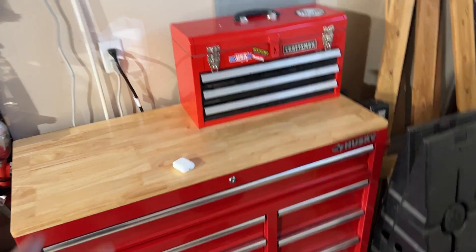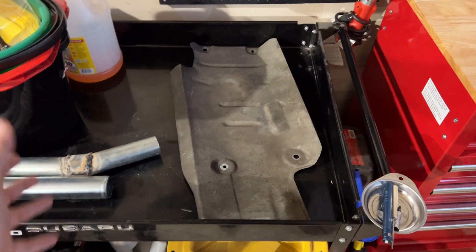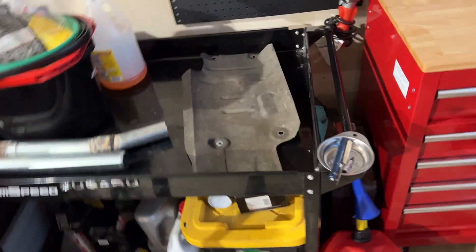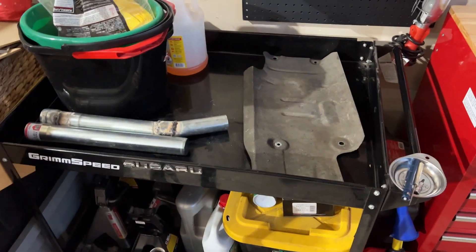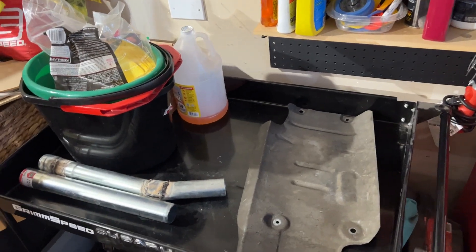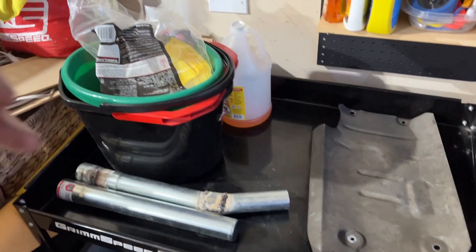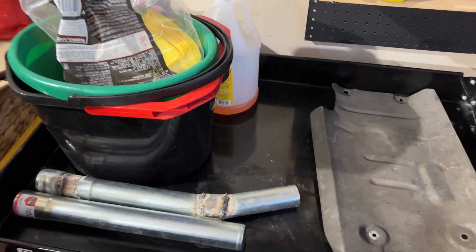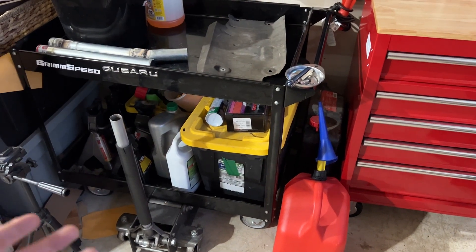First things first — this cart here was a Harbor Freight cart, and this is literally what I had all my tools on. I had every tool I own pretty much on top, and the bigger stuff below. It always looked messy, always looked crowded, and it wasn't a good system. But then I started buying more tools, and now I've turned it into a nice neat little shelf in the corner so everything is off the ground.